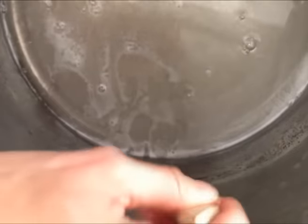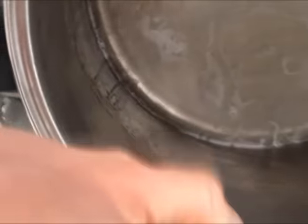Once it is completely dissolved, take your pastry brush and wash down the sides of the pan. You need to do that so that any sugar granules on the side don't cause the honeycomb to crystallise, and also so that they don't burn on the edges.